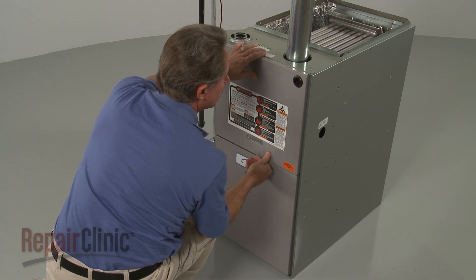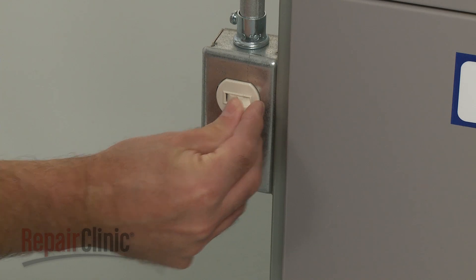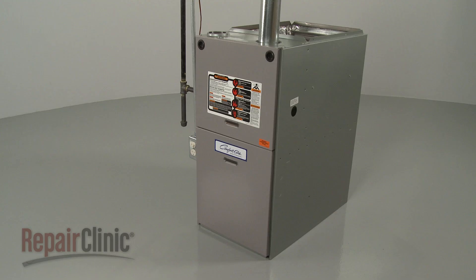With the furnace fully reassembled, turn the gas supply back on along with the power, and your furnace should be ready for use.